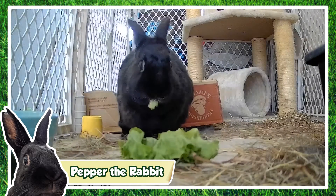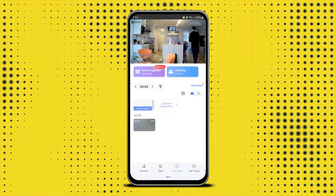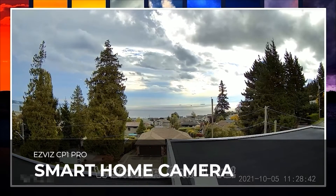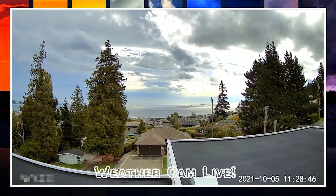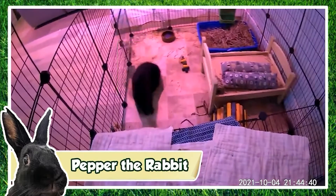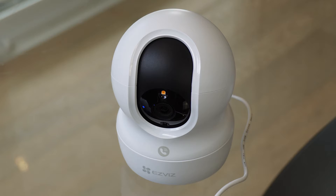In this video I check out the RTSP features of the EZ-Viz CP1 Pro for live streaming, but also take a look at the features of the camera for home security and monitoring. Some time ago I set up an old Wi-Fi home security camera for live streaming and the response from interested viewers was tremendous. However, since publishing that video the feature for that device is no longer supported by the manufacturer. In my search to find an alternative solution, EZ-Viz kindly sent me their CP1 Pro camera which supports RTSP out of the box.